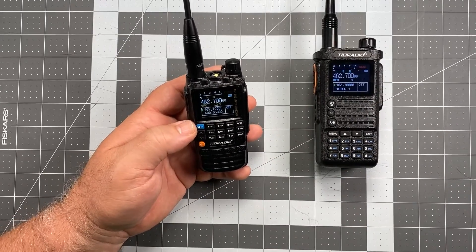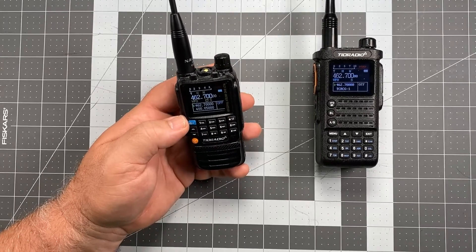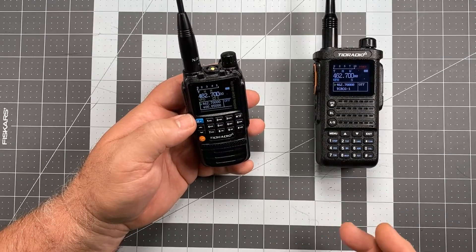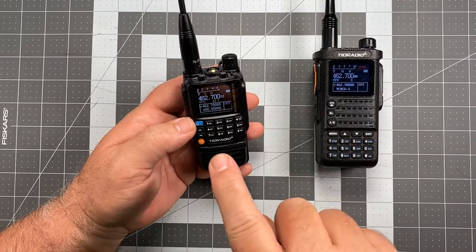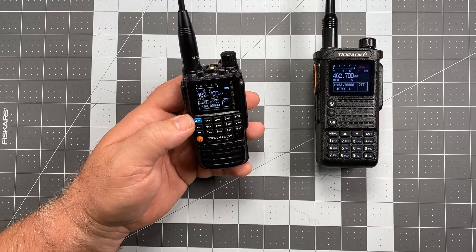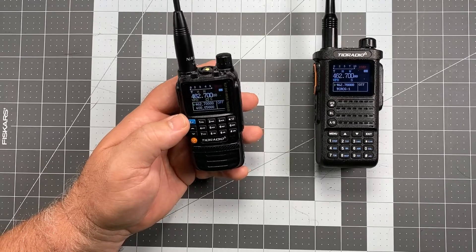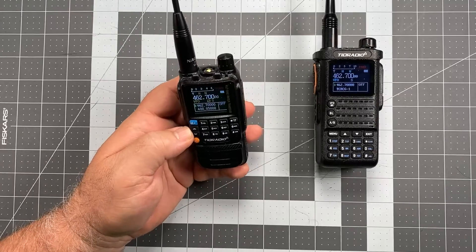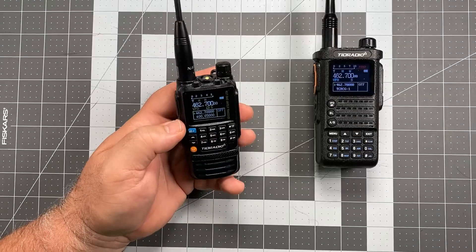The next little detail we're going to want to take care of is another thing that by default the radio is set up to do that you might want to address. A lot of people generically do this when they set the radio up via computer, because there's a selection in there that says Roger and there's a little box. A lot of people turn that off — this is going to be your Roger beep. If you haven't messed with the computer, this thing is going to be sending a Roger beep by default. Let me show you what that sounds like.